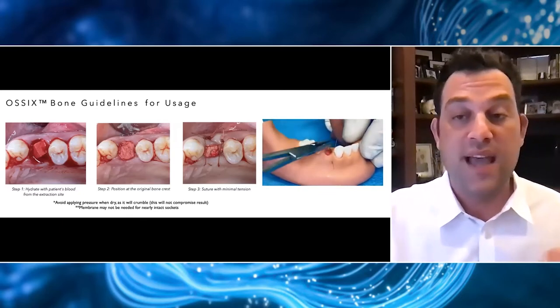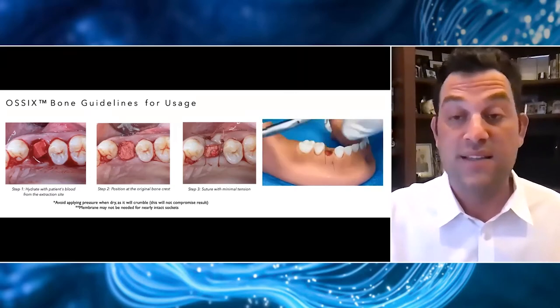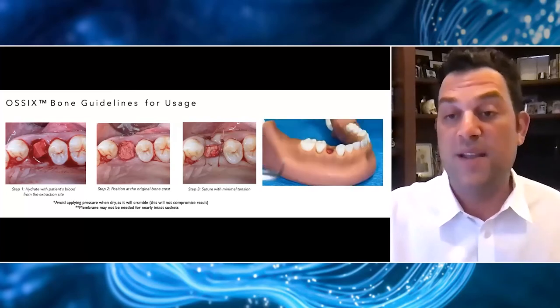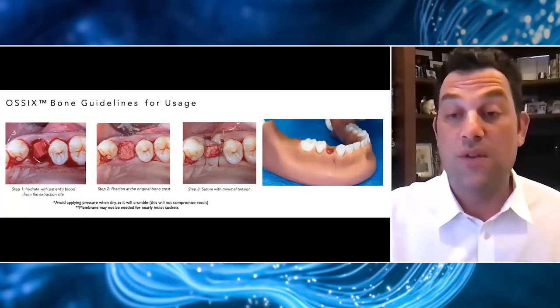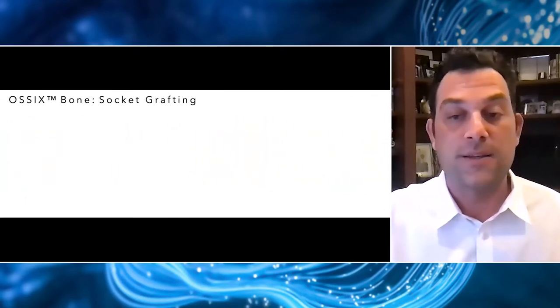For sockets that are intact or nearly intact — even a three, four, or five millimeter dehiscence — I'm finding we can use this material because of its nice space-maintaining properties, without the addition of a collagen membrane. That is really very nice and simplifies the procedure for us.